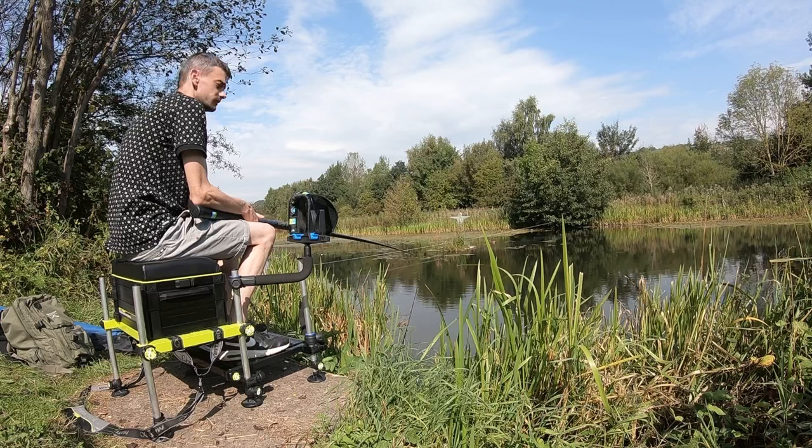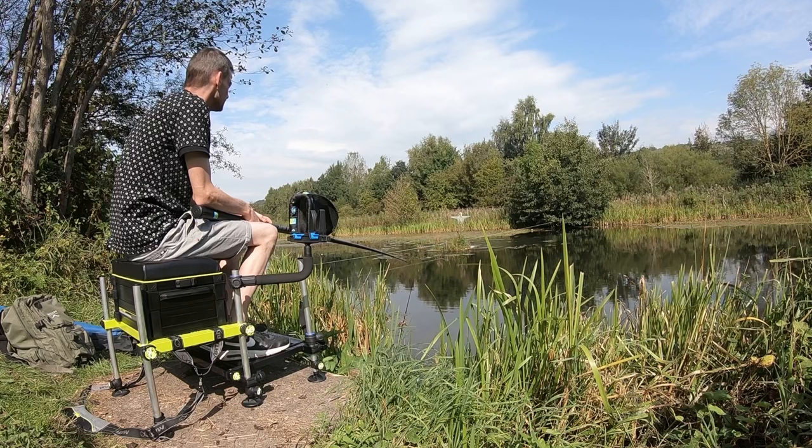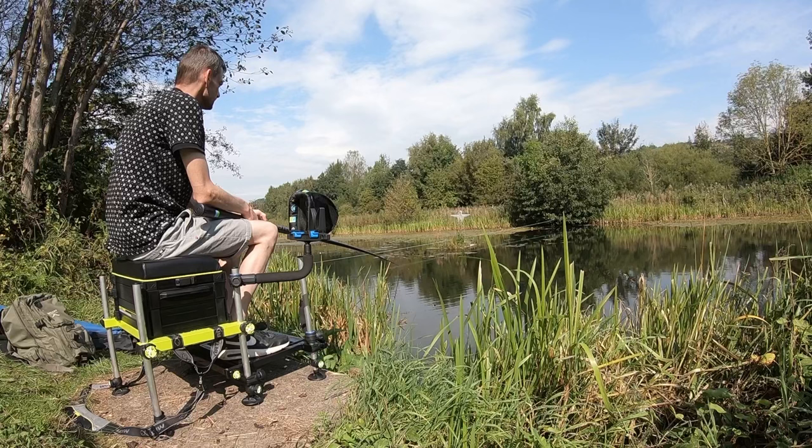I don't think you're going to be able to see the float, so apologies. I forgot to bring my bank sticks for the GoPro. There are fish there — they're nibbling but they're really small.